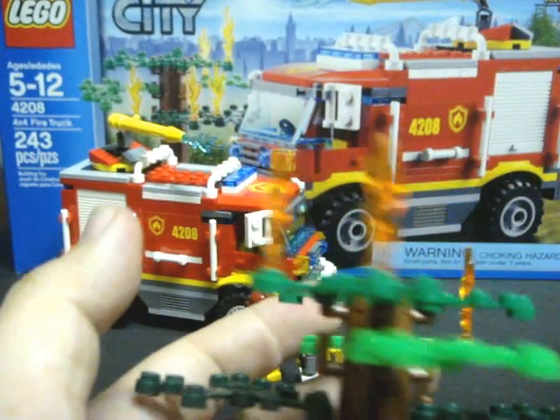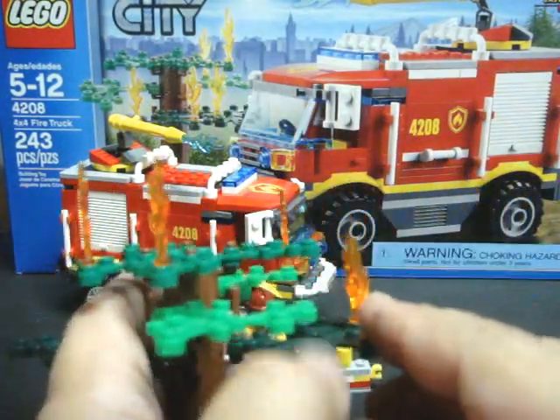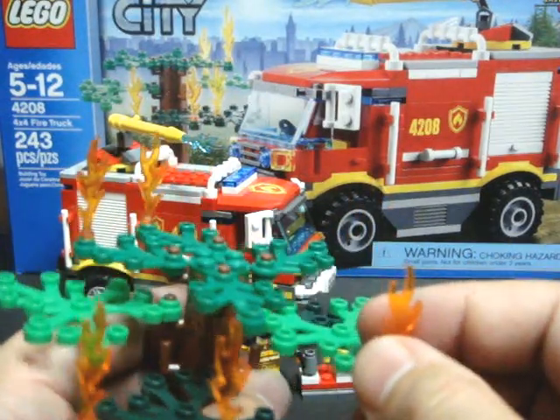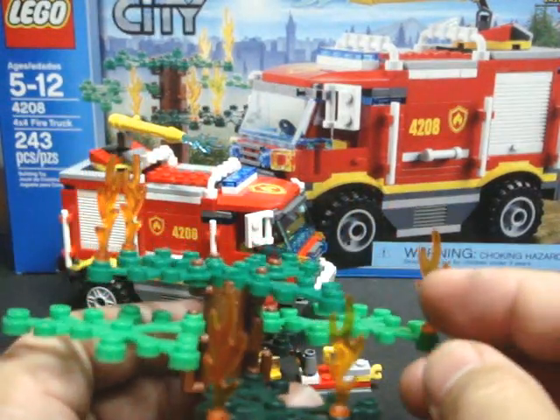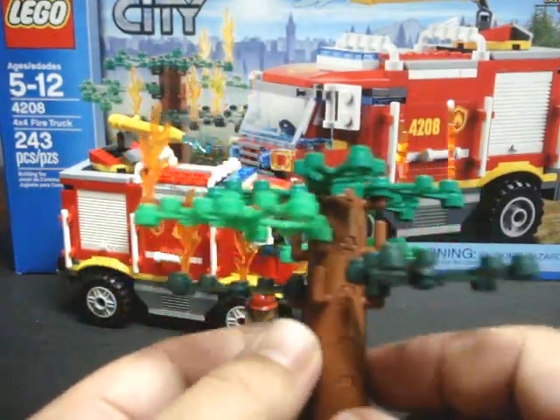Also included in the set is this really nifty tree, which has these opaque pieces — they look like stained glass from a church. So they give this an illusion of fire flames with the trees on fire. Really nice, if you ask me.